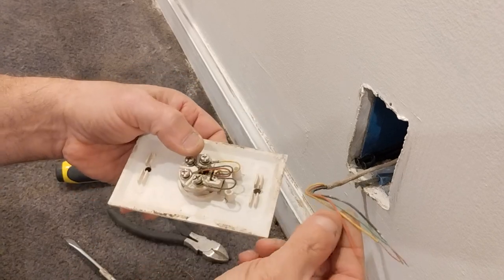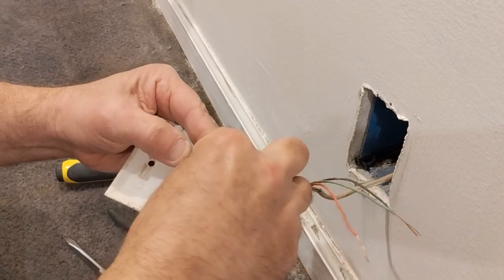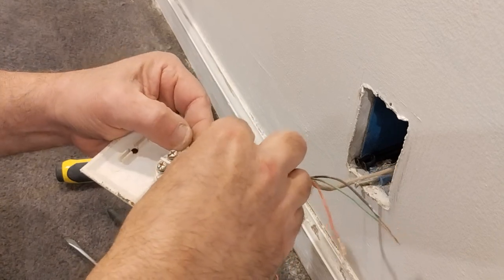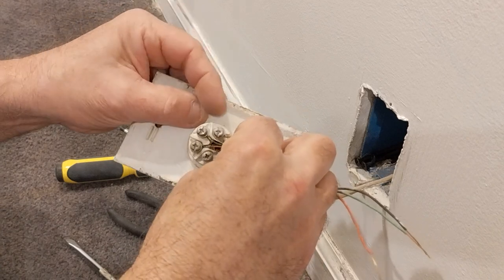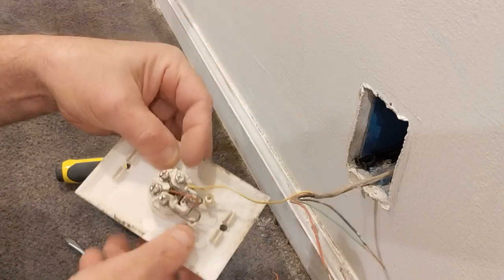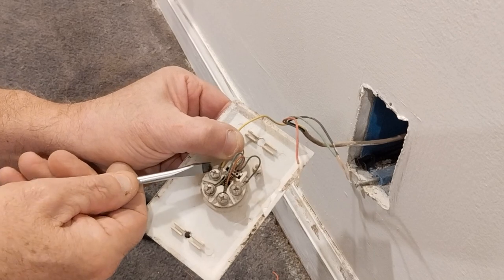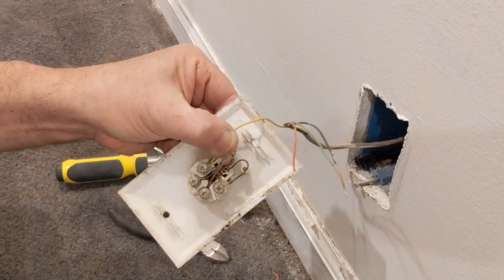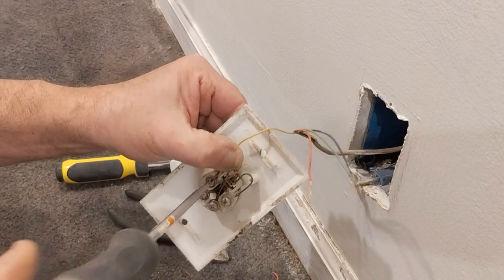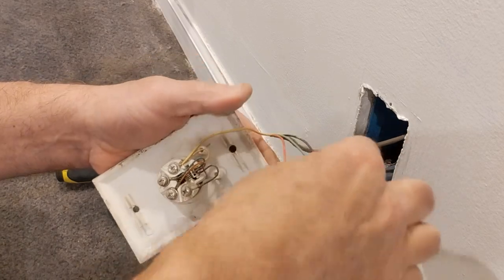We'll start hooking our wires up. Take the yellow wire and put it around the screw in the direction that the screw turns. See that little washer there — you want to get underneath that washer, get the copper around like that. There's our yellow.